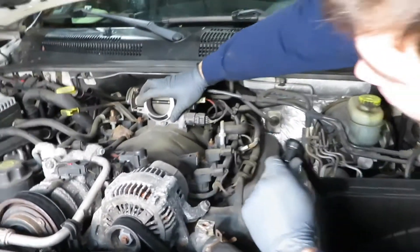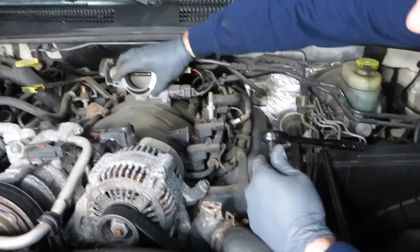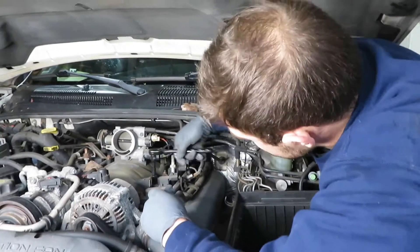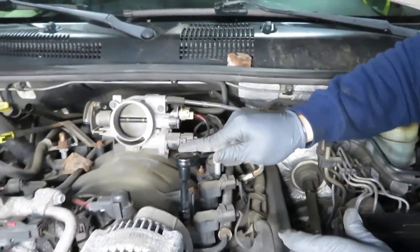All right, so after you get your air box off — pretty simple — there are two bolts on the sides, 10 millimeters, and one holding on to the throttle body hose clamp. Now we're going to come over here to the coil and plugs. These are all 10 millimeters and they seem to be coming off pretty good.